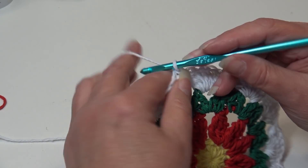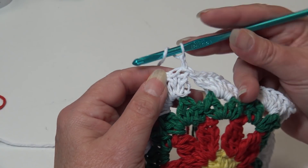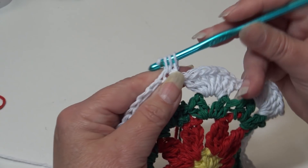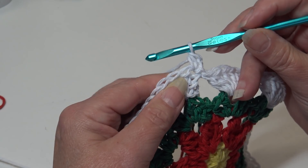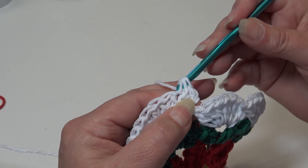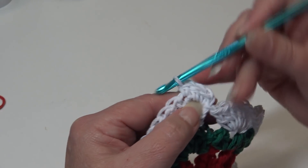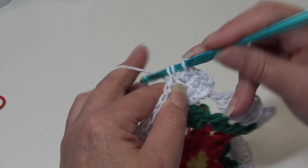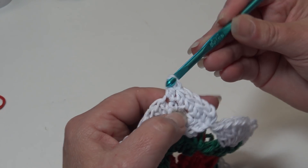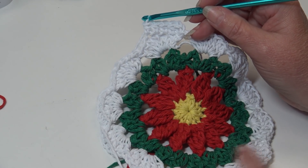Round five is a pretty simple round. We're going to begin with a chain one and work a half double crochet in each stitch around. Yarn over, insert right back into the same top chain of that joining stitch, and work a half double crochet. Then half double crochet into each of the next stitches — remember to go under both of those top two loops.